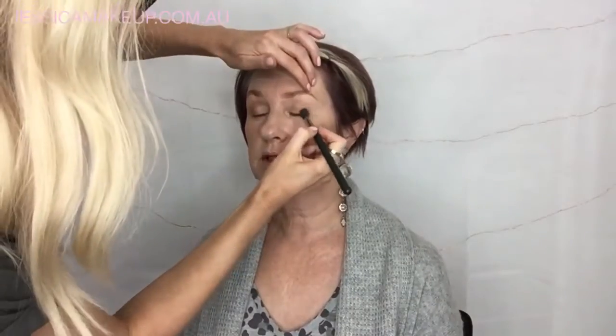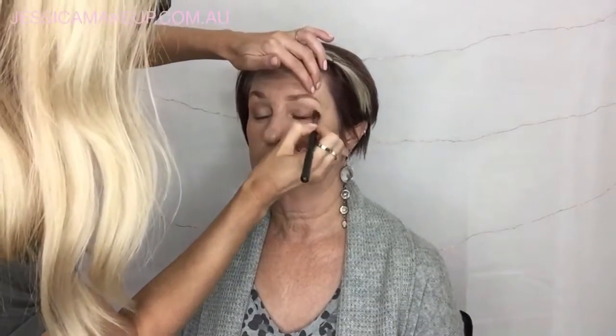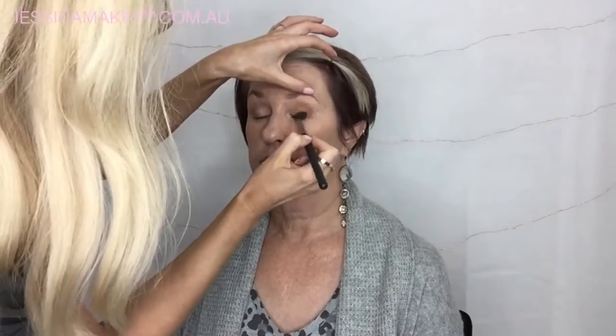First I'm going to use the Face and Body Mineral Bronzer in the colour Autumn on the outer corner of the eye just to create some shape and definition. This makeup is not about going over the top — it's just a nice natural fresh day look. I'm buffing it into the outer corners of the eye into the socket line to create a bit of shape and definition, making sure everything is really soft and blended in.